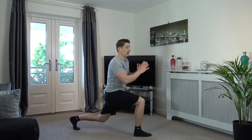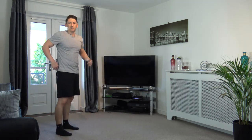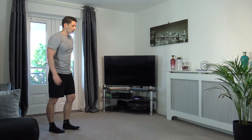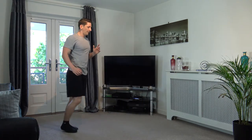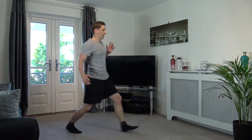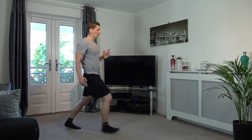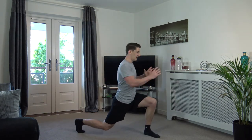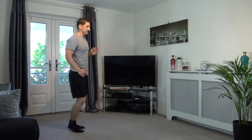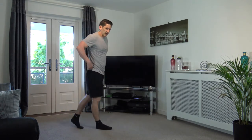Next: step it out for a lunge, twist, twist, back. Change to the other foot. Let's go, guys — step it out, turn, turn, back. Step out, turn, turn, back. Keep it going — turn, turn, and back. Let's do one more. Perfect stuff.